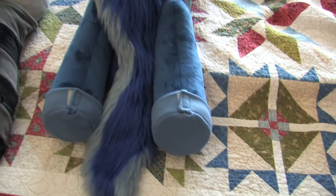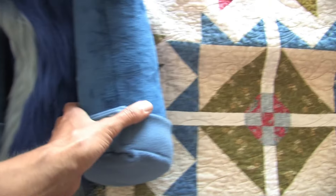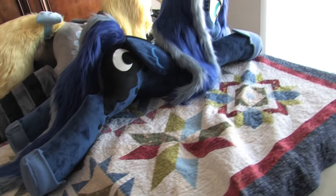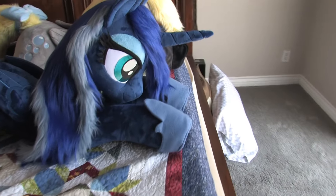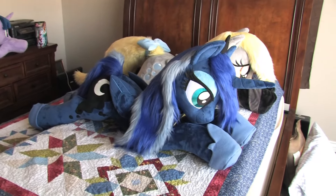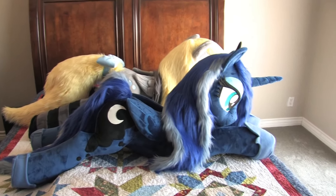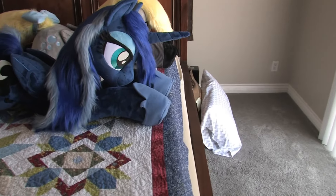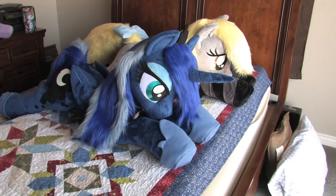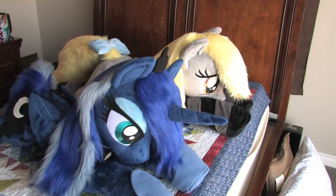The only other thing I noticed is one hoof seems slightly bigger than the other. But I still think it's a really good Luna plush and I'm very happy with it — those are just minor details. I'd definitely recommend Epic Rainbow Crafts if you want something nice at a decent price. This Luna was approximately $1,350 to $1,400, and the Derpy was a $2,000 plush, so you can see where the difference in quality comes from.